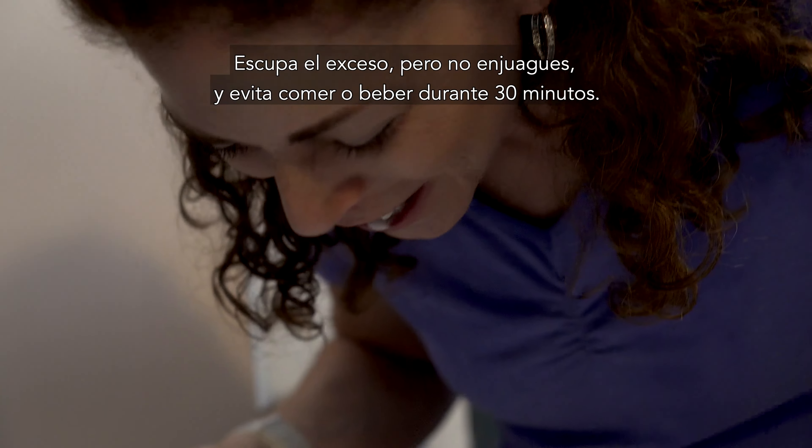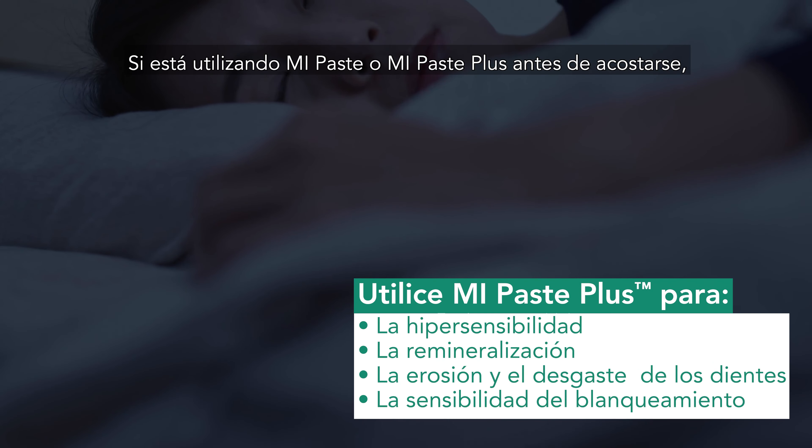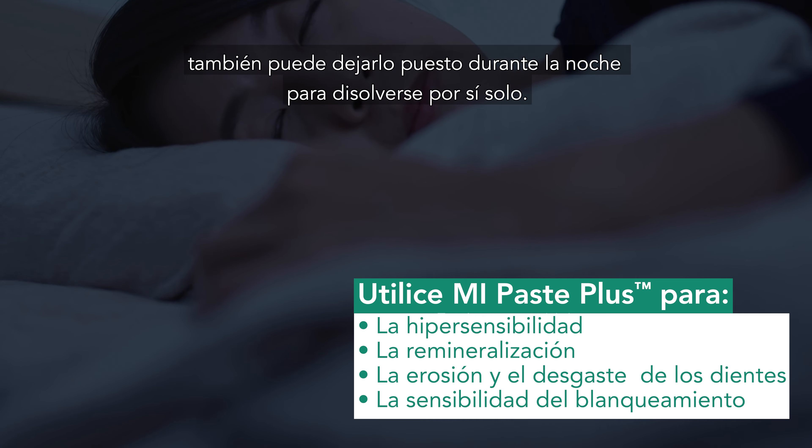Spit out the excess, but don't rinse, and avoid eating or drinking for 30 minutes. If you're using MiPaste or MiPaste Plus before bed, leave it in overnight to dissolve on its own.